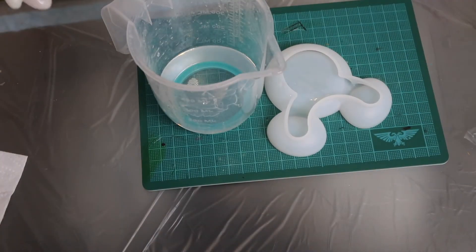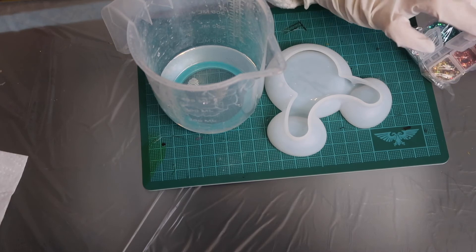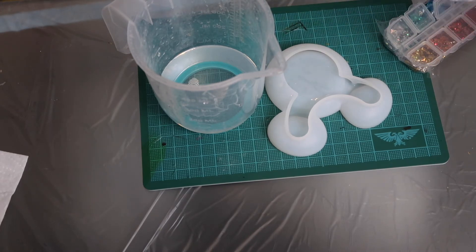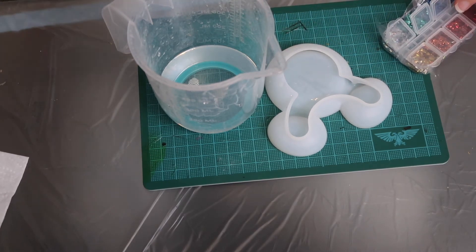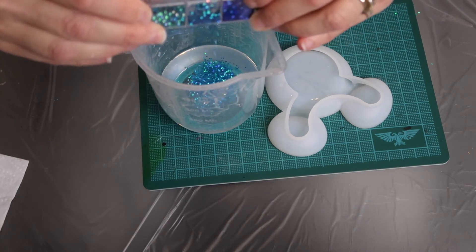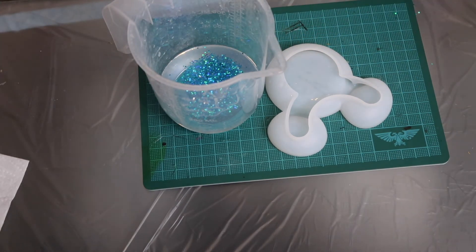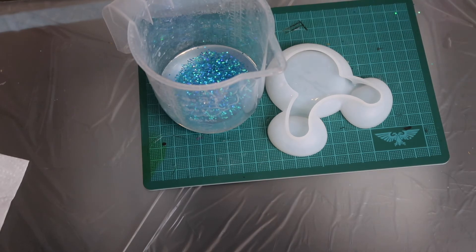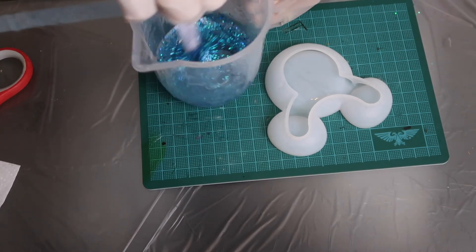I've got spare resin, so I'm going to use some glitter — I was so tempted to use glitter on those flowers but kept it simple. I've got my lovely Mickey Mouse trinket bowl mold here. I'm going for blue — look how sparkly it is! If you've got any recommendations on what colour I should use next time, leave comments below. Is it plain silver, or the orangey-red? Let me know. Gently stirring that in.